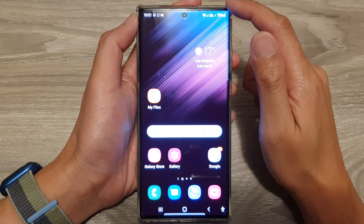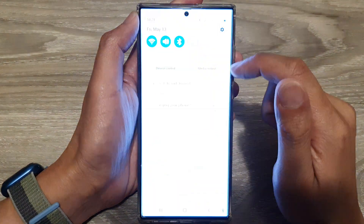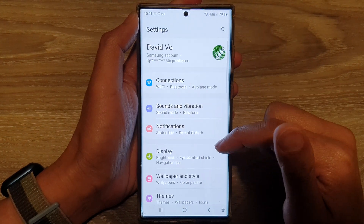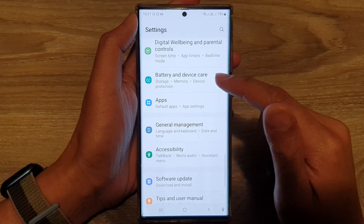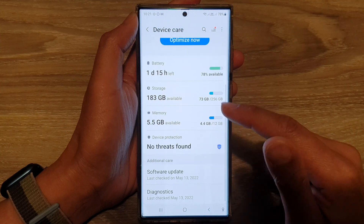From the home screen, swipe down at the top and tap on the Settings icon. In Settings, go down and tap on Battery and Device Care.